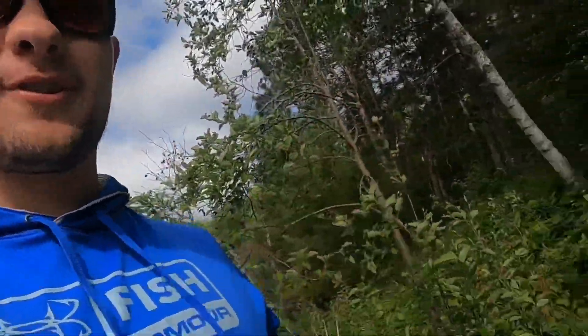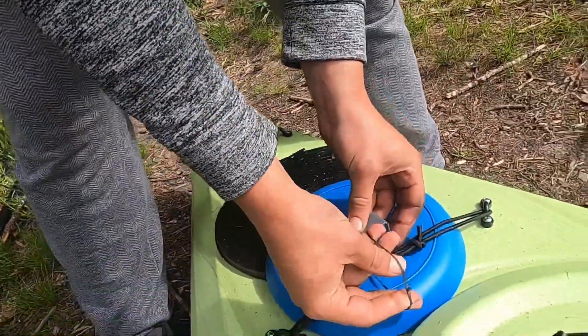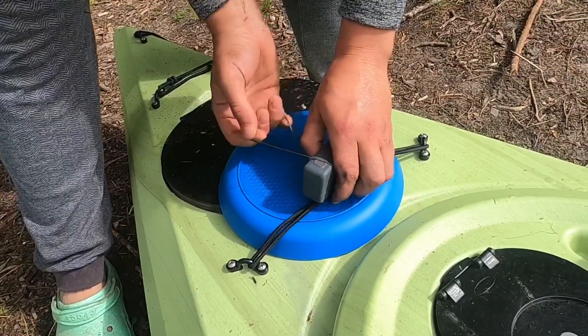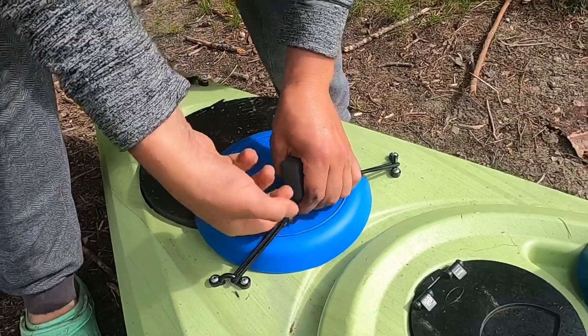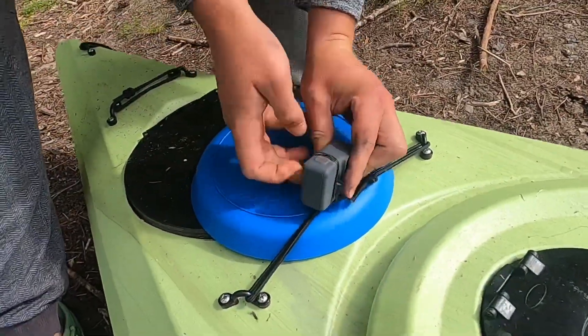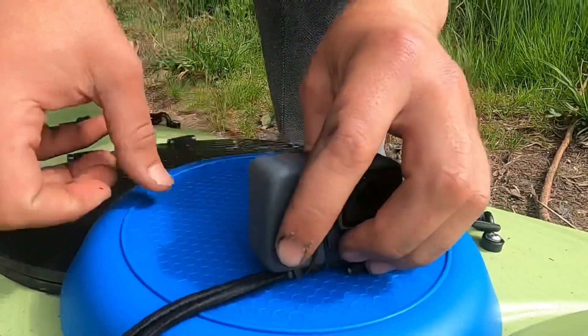I forgot the mount for my GoPro, so Kenny is hooking this up on a plate because we're super redneck like that, and we're gonna try to figure out how to mount this. I don't know if it's working — oh, it's gonna work. It's gonna work.